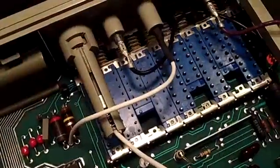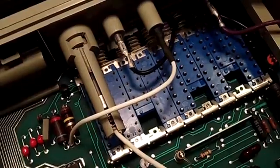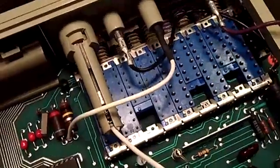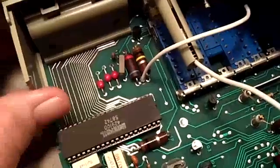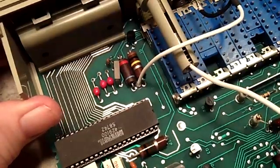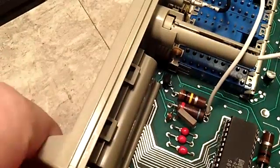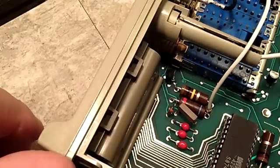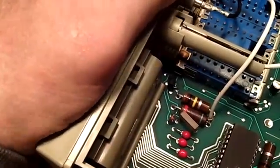Now with the case open we can see the switches clearly. This one functions, but this one right here doesn't. It's looking like that's going to be difficult to get any cleaner into — maybe from the end. That one doesn't function either. I need to take those apart to check them, but there's not a lot of wiggle room for getting in there.